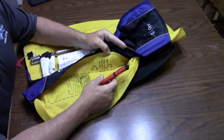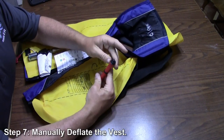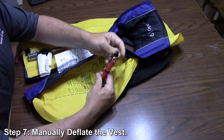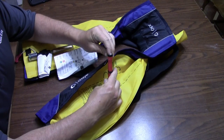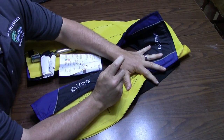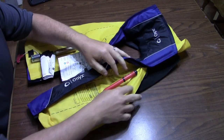Alright guys, if you haven't done so already, the first step is to deflate the vest. Most of these vests are the same — you do that by removing the cap on the manual fill tube. It's got that little notch on it, you turn it around, you press down on that valve and just squeeze all the air out of this vest.